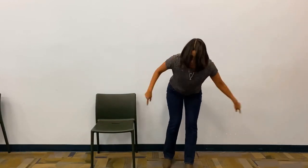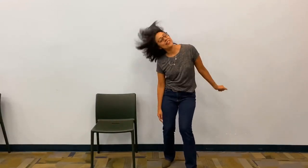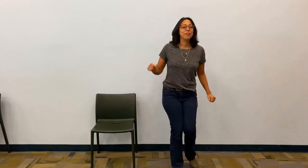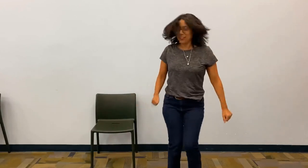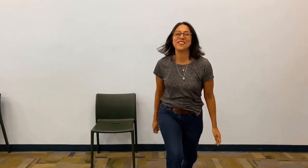You put your head in, you put your head out, you put your head in and you shake it all about. You do the Hokey Pokey and you turn yourself around — that's what it's all about! You put your whole body in, you put your whole body out, you put your whole body in and you shake it all about. You do the Hokey Pokey and you turn yourself around — that's what it's all about! Good job, ladies and gentlemen!